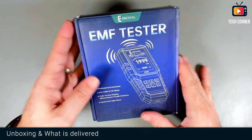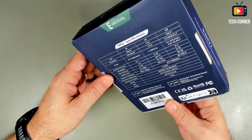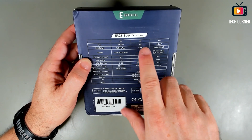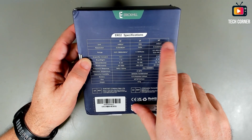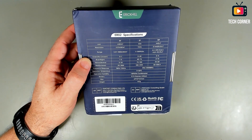As usual, let me start by showing you what comes in the box. This is the box — it's branded Eric Hill. It says here that we have RF detection, EF detection, and magnetic MF field detection. So yeah, it seems okay.